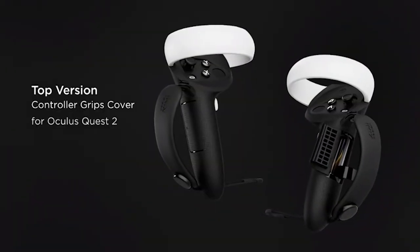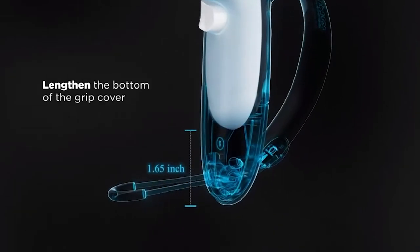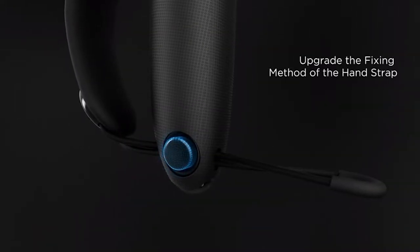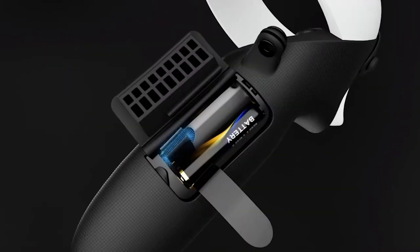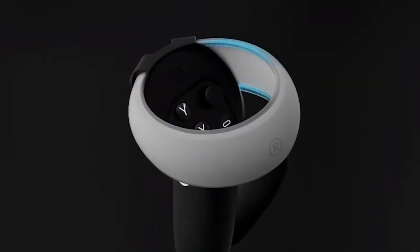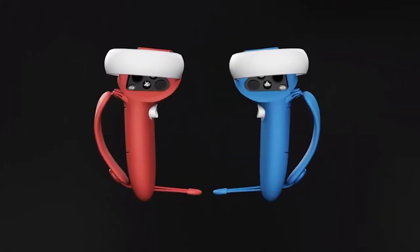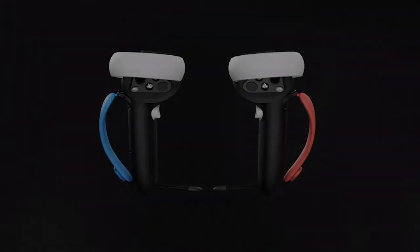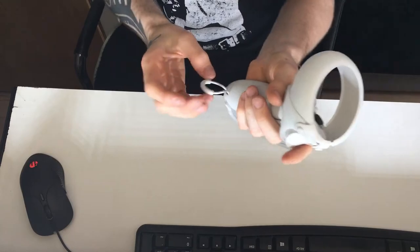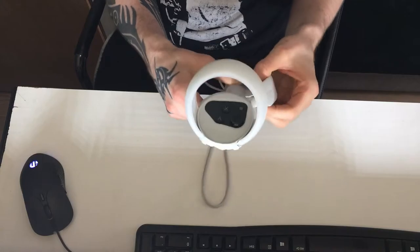So this new version of the controller grips for Quest 2 comes with various upgrades for your daily usage. I saw that there's a small version that doesn't prolong your whole build, but I got the ones that are designed for people with bigger hands. The main thing about it is the whole comfort and protection of the controller. It has like a silicone protection ring. The place where you actually grip your hand with is made from some sort of a rubber material, kind of resembling the old school PlayStation controllers. The actual knuckle strap is conveniently adjustable so you don't have to take off your hand. There's also an opening for the battery, but I could care less, honestly.